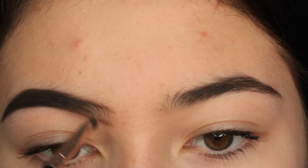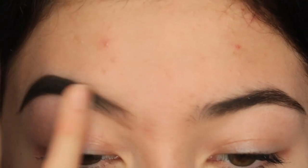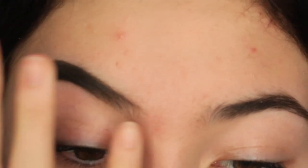And then I just kind of fill it in. I use my finger to blend because the spoolie itself doesn't really blend very well, so I just brush up with my finger.